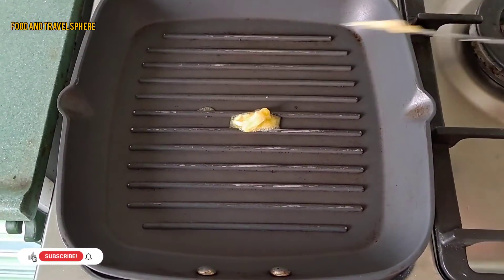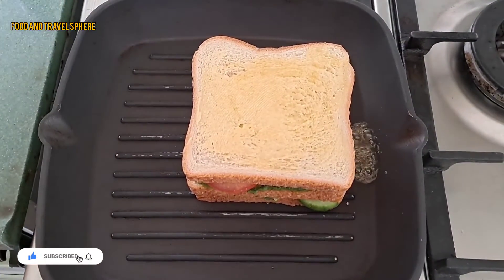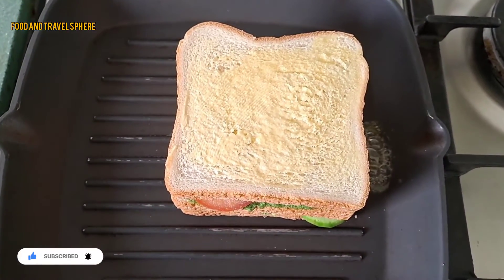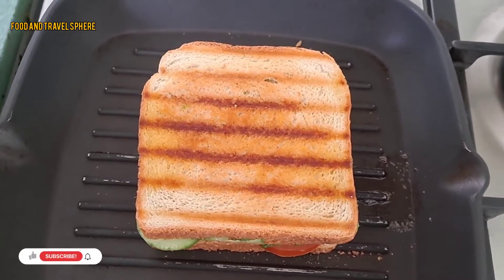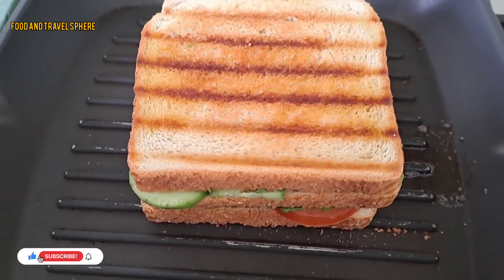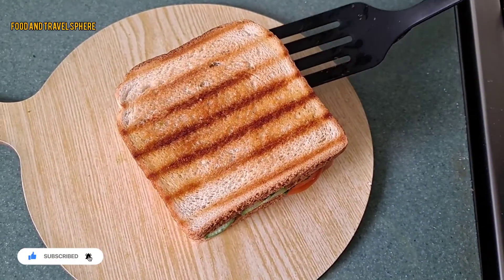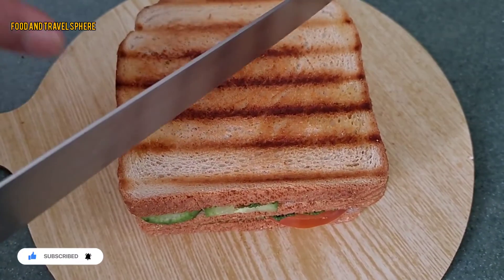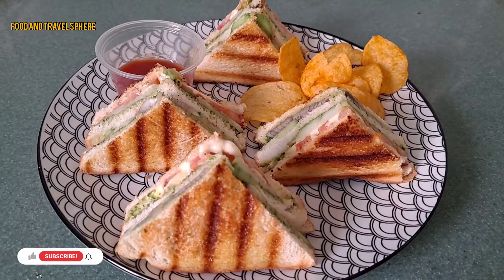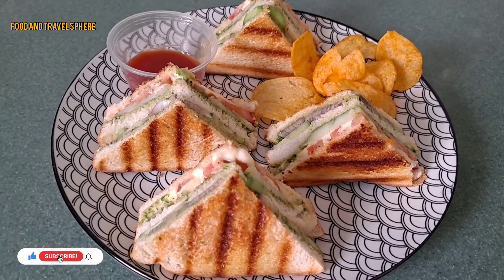Heat a grill pan on medium flame, apply some butter, and place the sandwich. Cook for two minutes on each side or till golden brown. The veg and cheese sandwich is ready — cut in desired shape. Yummy and delicious street style veg and cheese sandwiches are ready!